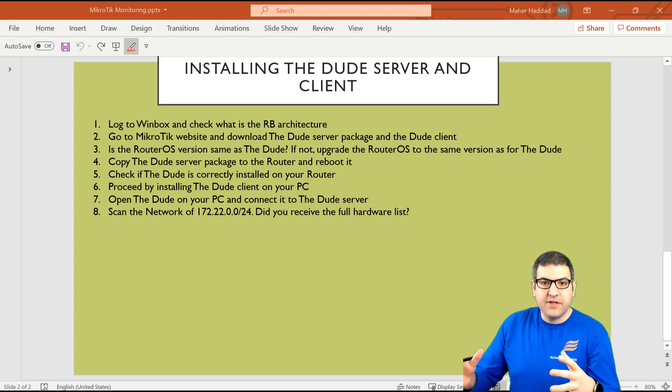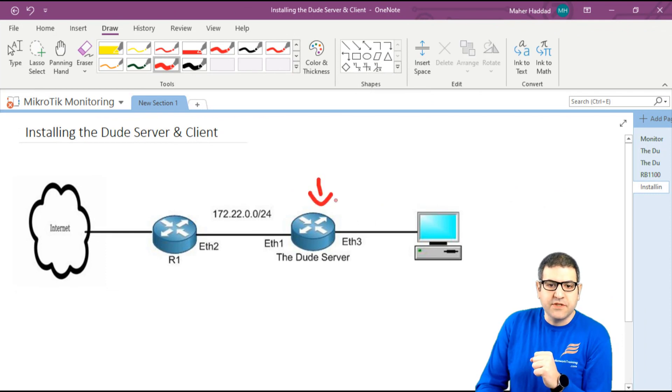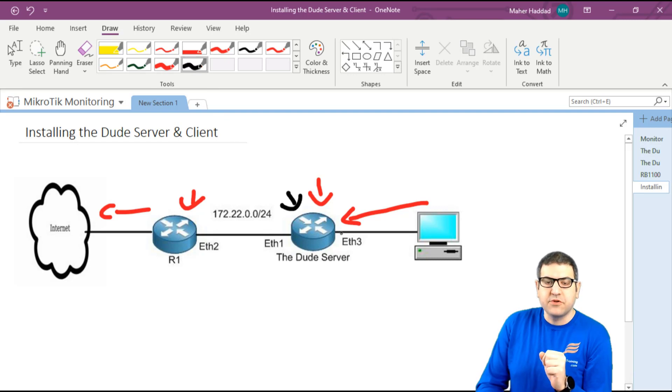I will explain what our scenario is and what we need to do, then we come back to the points and start doing them. I have here a router which is a Hex S, and on this router the architecture is eligible to have the DUDE server. I'm putting my PC via Ethernet 3 to this router board, and then this router board is connected to another MikroTik router which is connected to the internet.